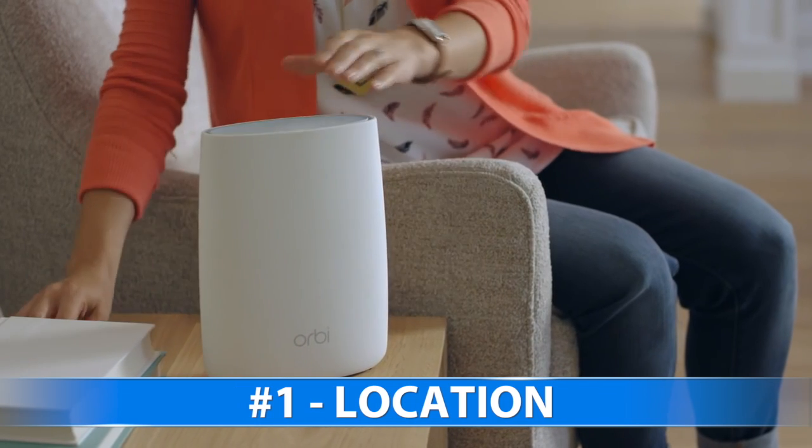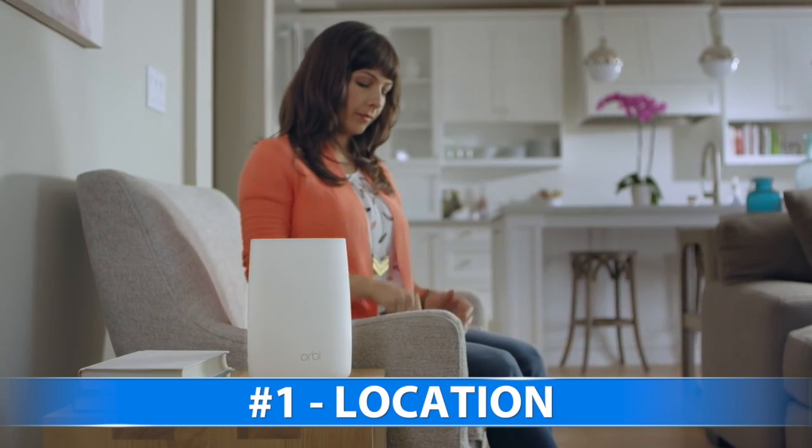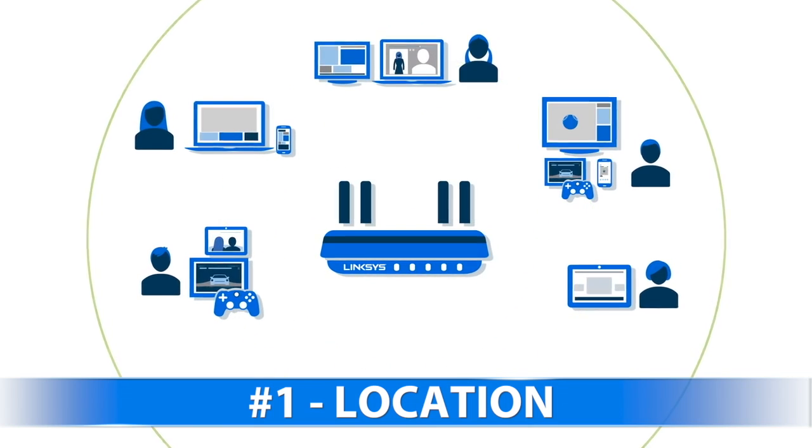1. Location. Your Wi-Fi sends the signal out in all directions, so placing it in a central location will provide the best coverage in your home.